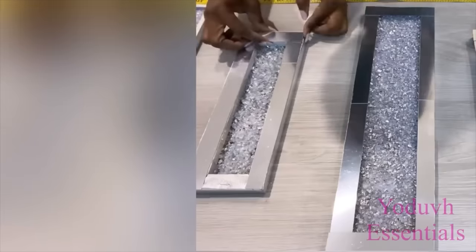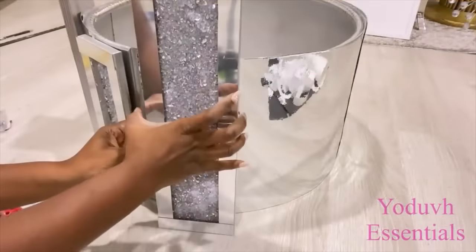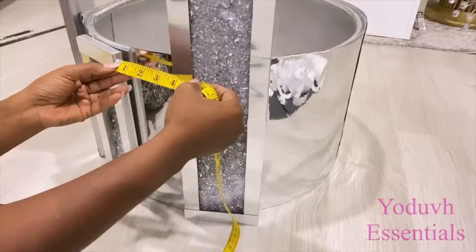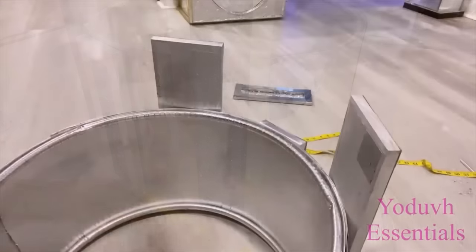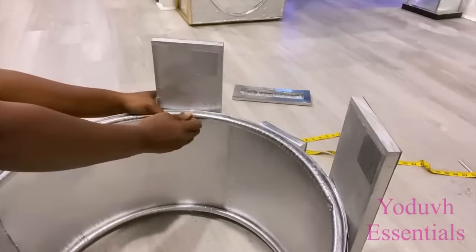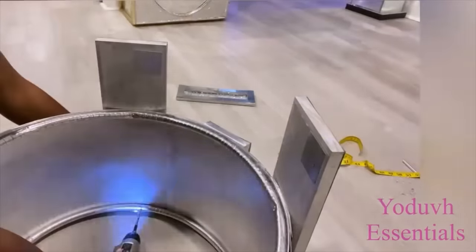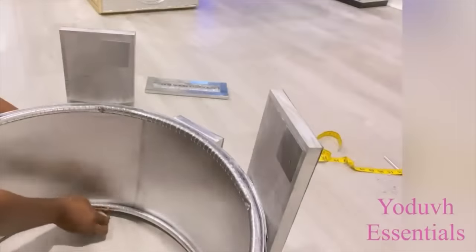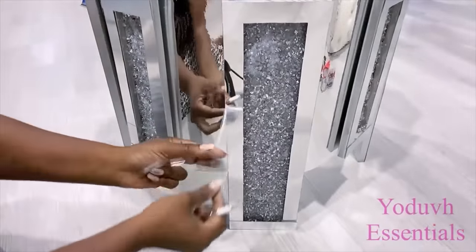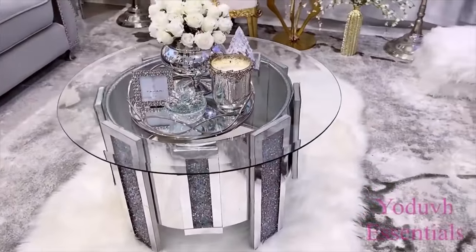I'm doing this while I'm waiting for it to dry. When it was dry, I shook off the excess crush mirror glass and decided to place them 3.5 inches away from each other. I attached the canvases with the hot glue gun and the wooden plaques with screws. When I was done, I removed the protective film over them, and here's what the coffee table looks like.